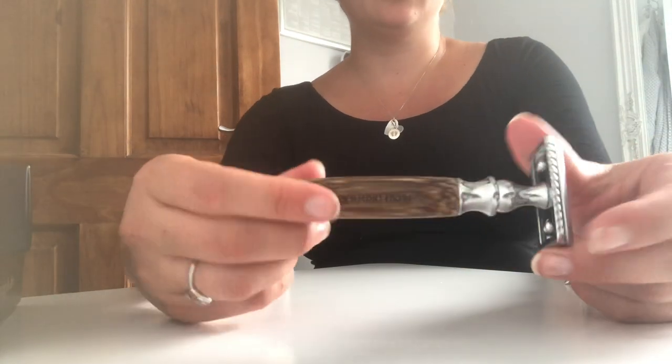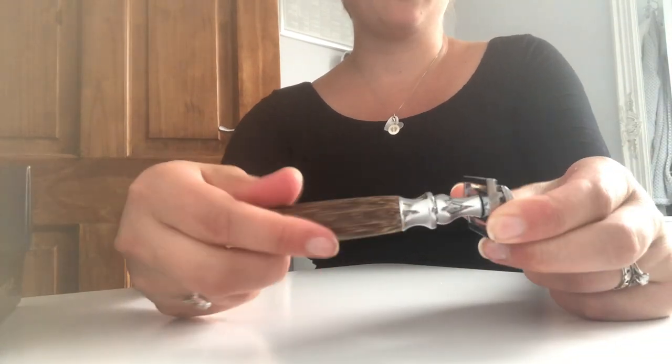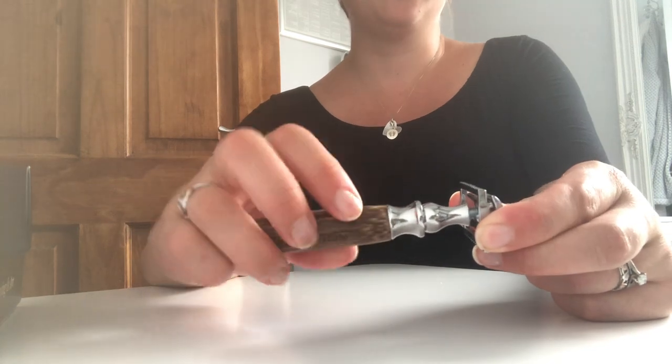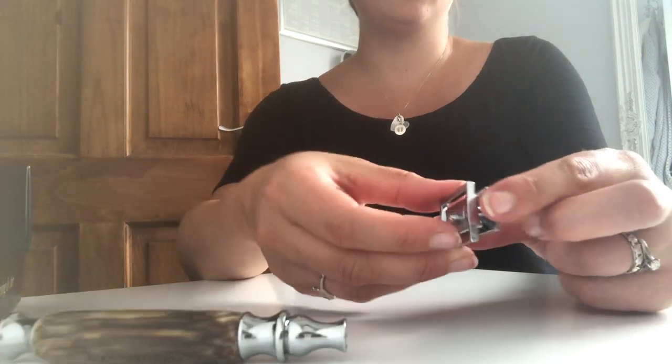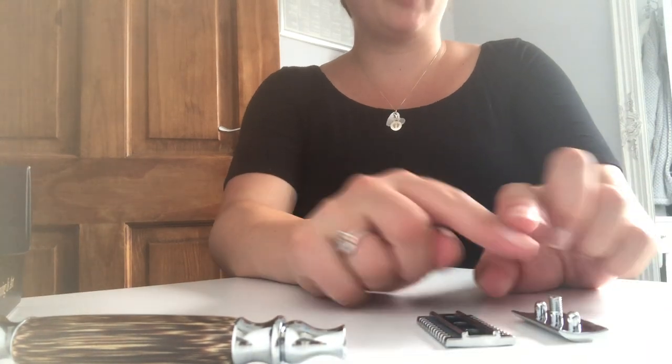All you need to do to put it together and take it apart is unscrew the handle, and then you've got these two bits that fall apart. Remember which way round they go.